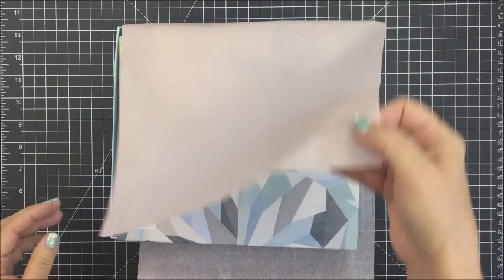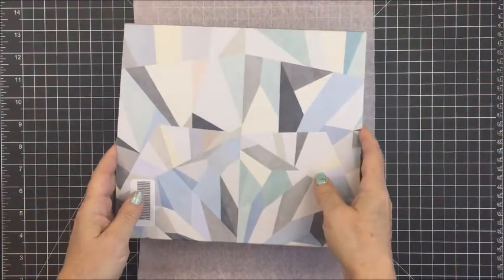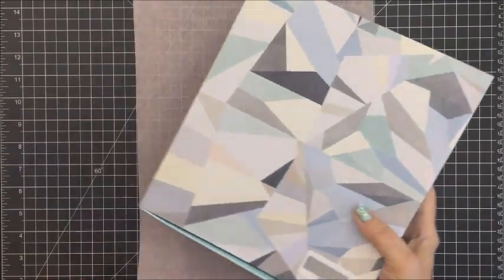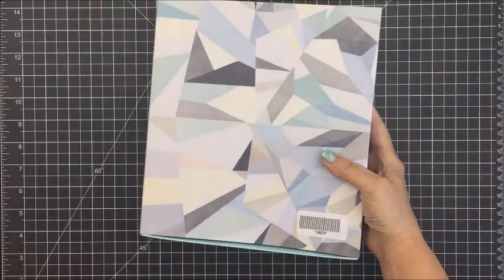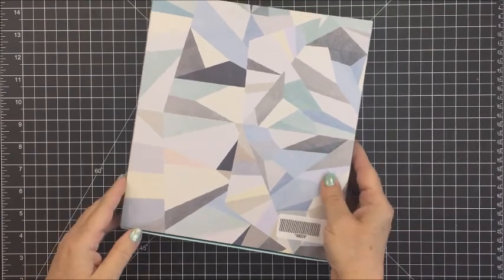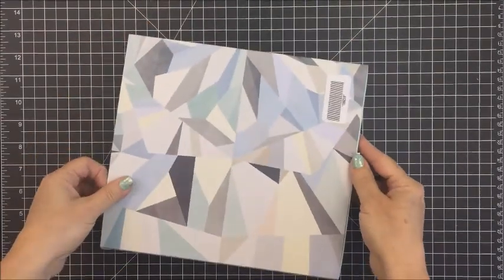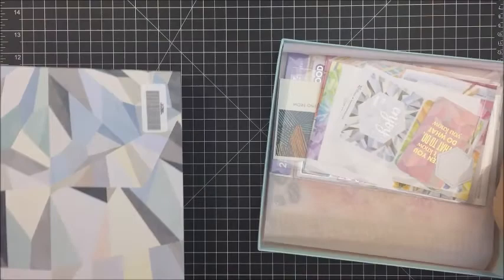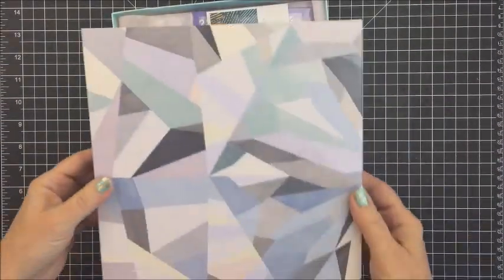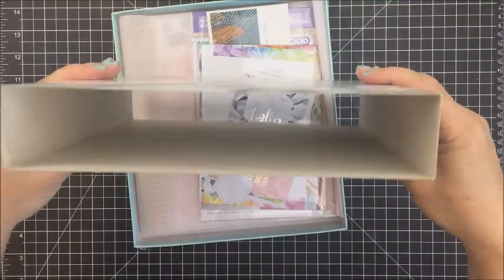This main box has got lots of packing material around it to protect it, and then there's this really pretty tissue paper. This box has kind of a sleeve so that you have the planner inside of the sleeve, which will actually be a really cool box to save for storing the planner later. The pattern on this box is the Kaleidoscope pattern, which is the pattern for the year at Erin Condren.